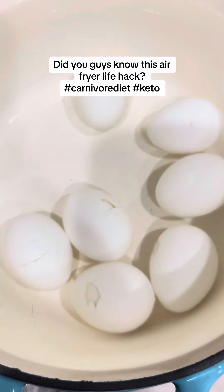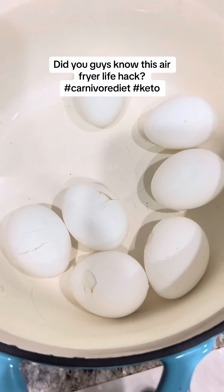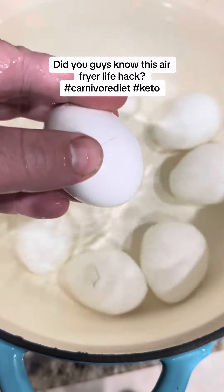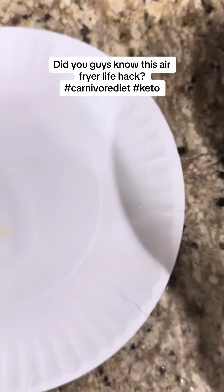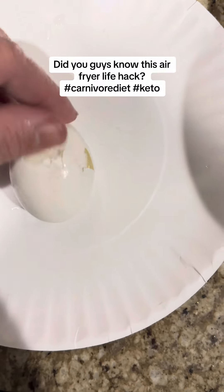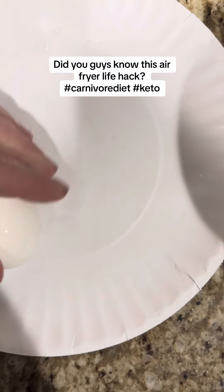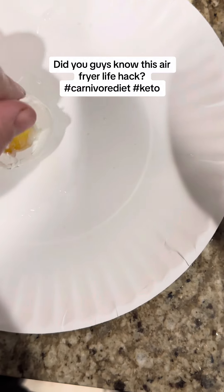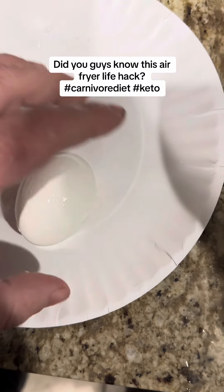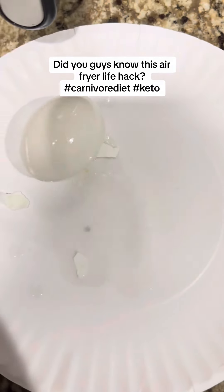These have been in the ice water for about 15 minutes. We're going to go ahead and pull one out — I cracked it, so let's go ahead and peel this and see how easy it is. The longer you leave them in the ice water, apparently the easier it is. This one's not peeling well with one hand — let me peel it with both hands.